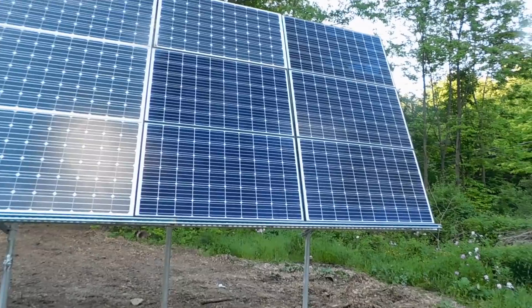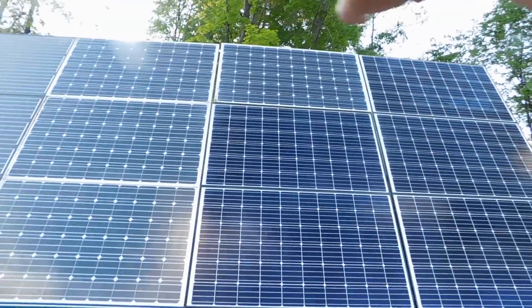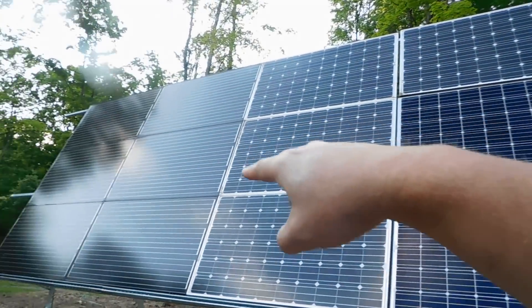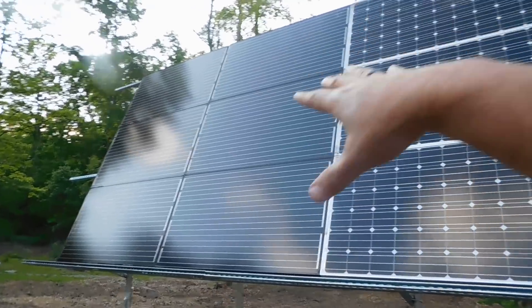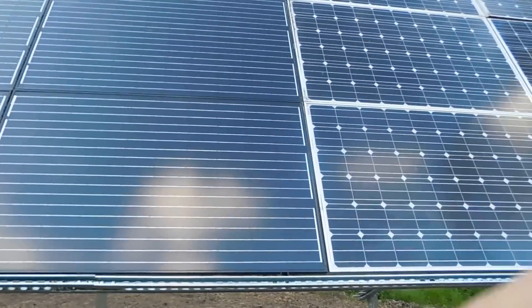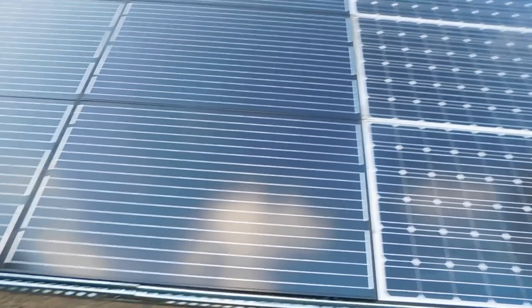I actually got up on the ladder and was cleaning — I couldn't do the top row, but I cleaned these four, these two, and before we put all six up we cleaned all of those with Windex. Got them all clean so they're better and ready to go.